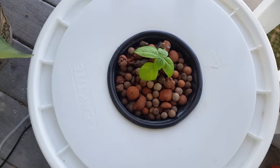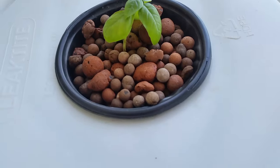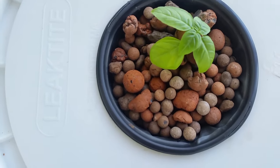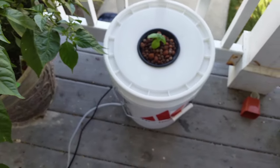Hey YouTube, Mike here representing Gardenomics, the channel formerly named Enlighten Arts. Today I am posting my first how-to video of a hydroponic Dutch bucket build. Throughout the course of this video I will be giving step-by-step instructions on how to build a single Dutch bucket system.